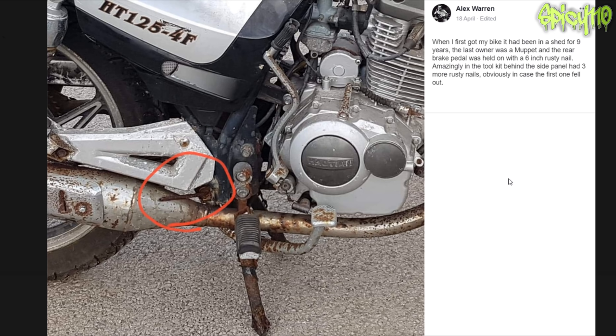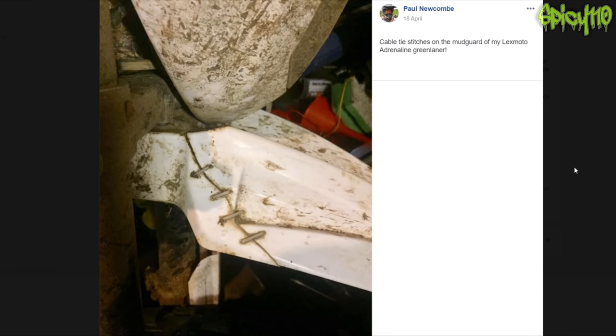When I first got on the bike, it had been in the shed for nine years. The last owner was a muppet — the rear brake pedal was held on with a six-inch rusty nail. Amazingly, the toolbox behind the side panel had three more rusty nails, obviously in case the first one fell out. Yes, it's a ghetto repair, but he did the right thing — having extras for when it breaks again. Cable ties, stitches, and the mud guard on a LexMoto Adrenaline Green Laner — classic. If you don't want to fix something, don't try and plastic weld it; it never works for long. Zip tie stitches — and if you want to make them even stronger, do crossovers.